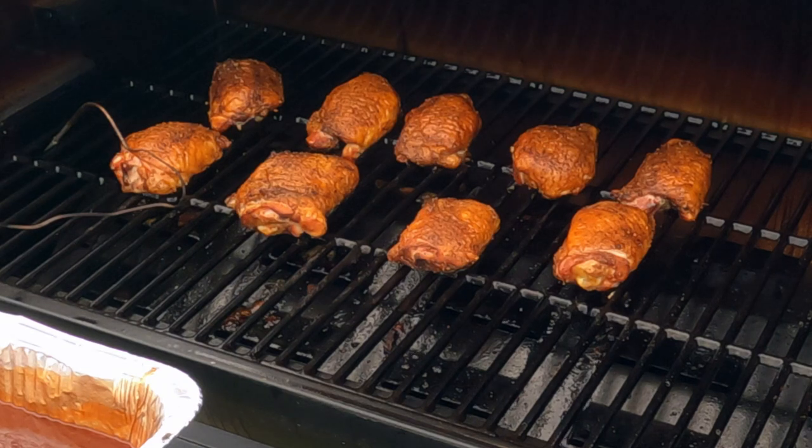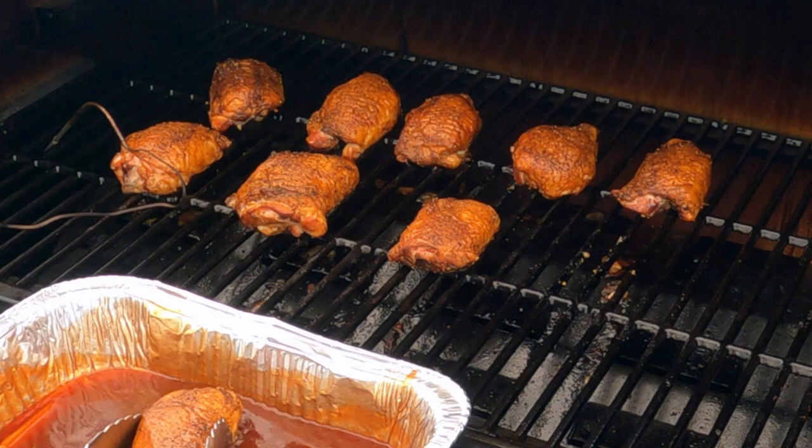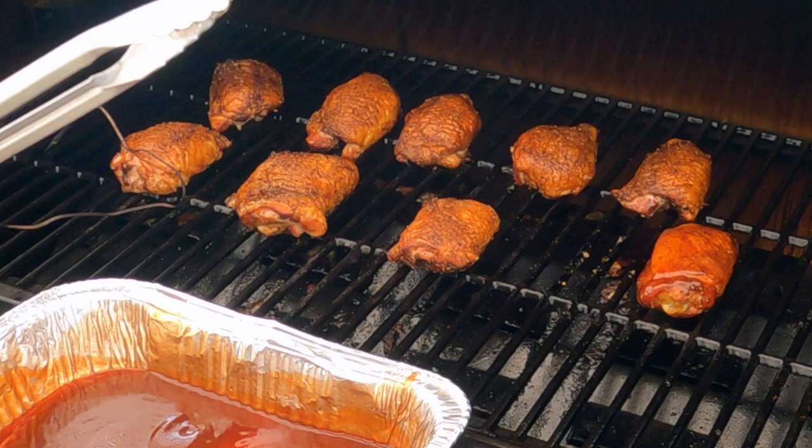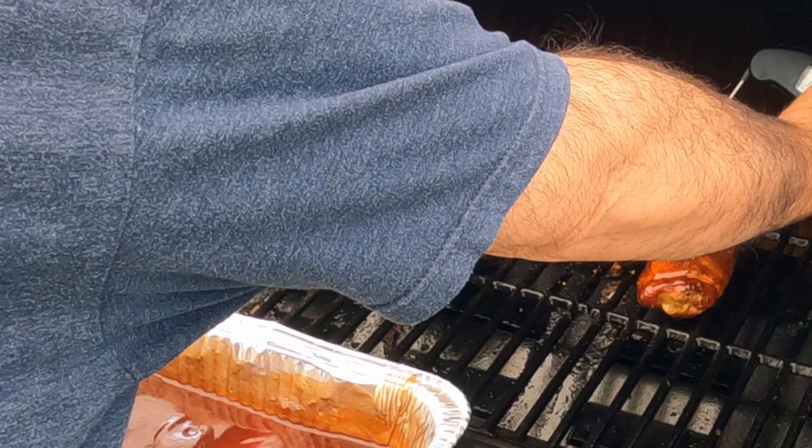What I'm going to do, I'm going to take it out. We're going to dip it in this barbecue sauce bath. We'll put it back on here. We're going to give it like 10-15 minutes. That one back here is ready.